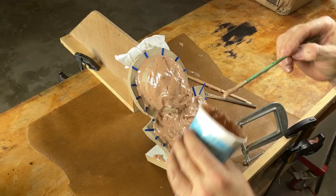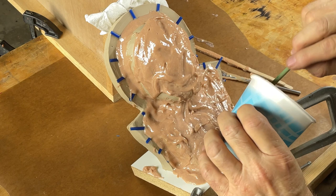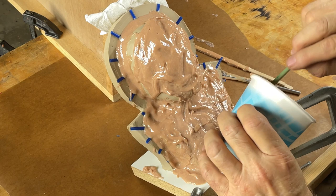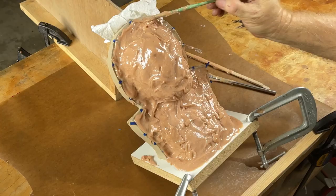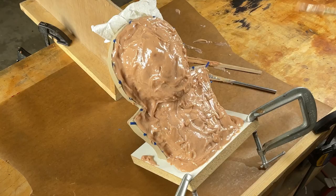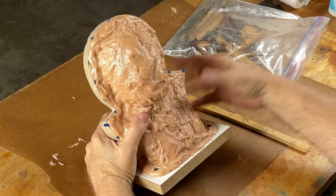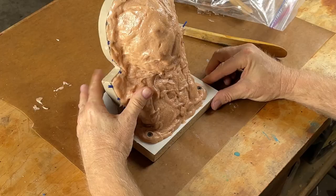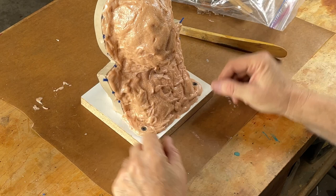Got that side — let's do this side the same way. That is looking pretty good. It's a new day and this shell is rock hard, just the way we like it. You'll see that I put two screws in through the shell and into the base — those are locator pins. They make sure that when I reassemble this whole thing to pour the rubber, this shell is going to go perfectly back into position.